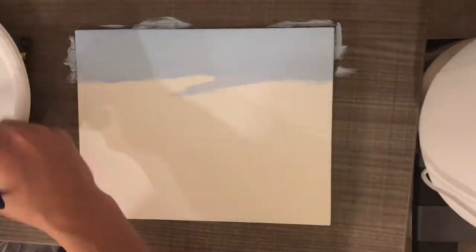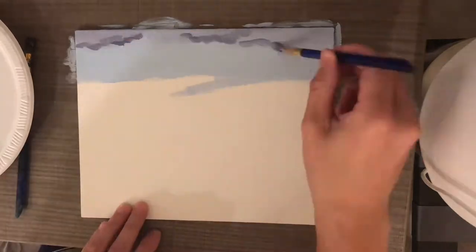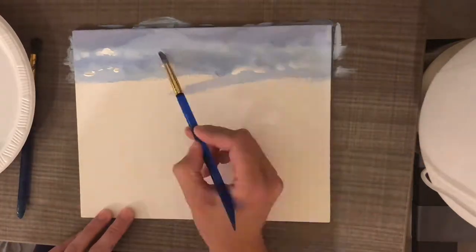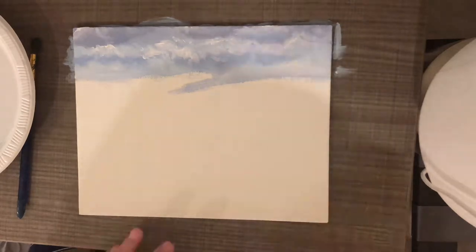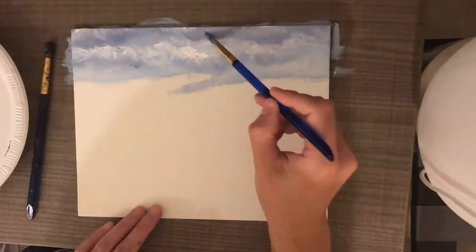First I started out with my sky — I painted the background of the sky, then I started to paint the clouds. I used a darker shade for the shadows in the clouds and then went back in with some white to highlight the parts of the clouds where the light is hitting.